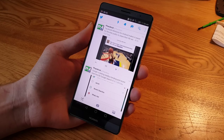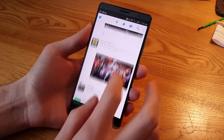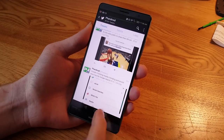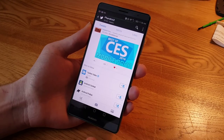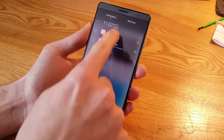Now you can see at the top we're recording. Just do whatever — I'm scrolling around Twitter, checking out the Fandroid Twitter account. You can see it's showing a pointer on the screen where my finger is, so when we watch this back you can see what we were scrolling. Double-knock to stop recording.